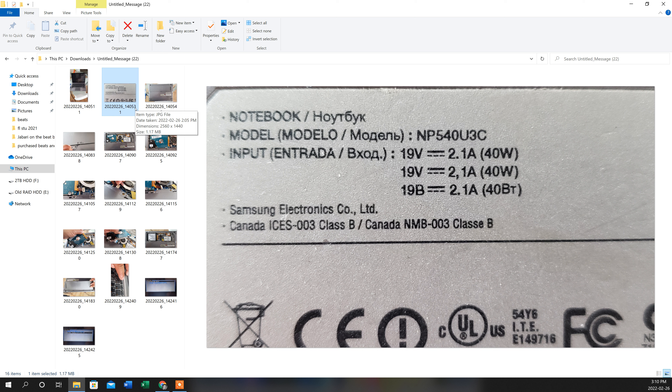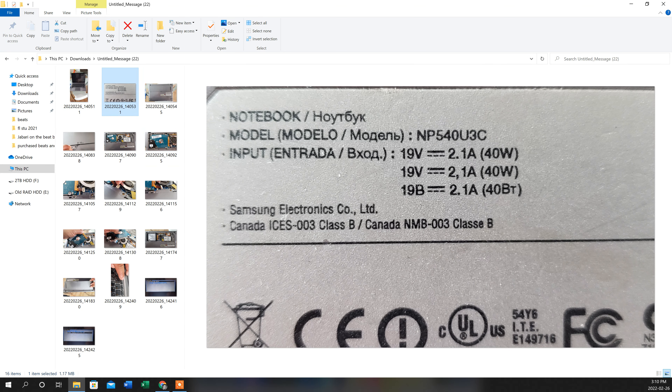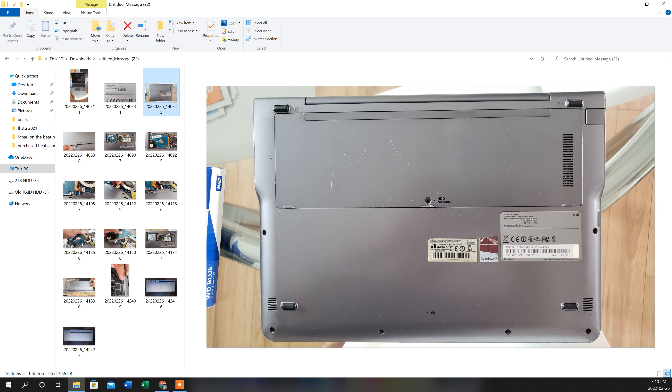Hey guys, today we'll be doing an SSD upgrade on a Samsung ultrabook. If you follow my cursor, the model here is the NP540U3C, and this is what it looks like from the full perspective. This is a pretty straightforward install.